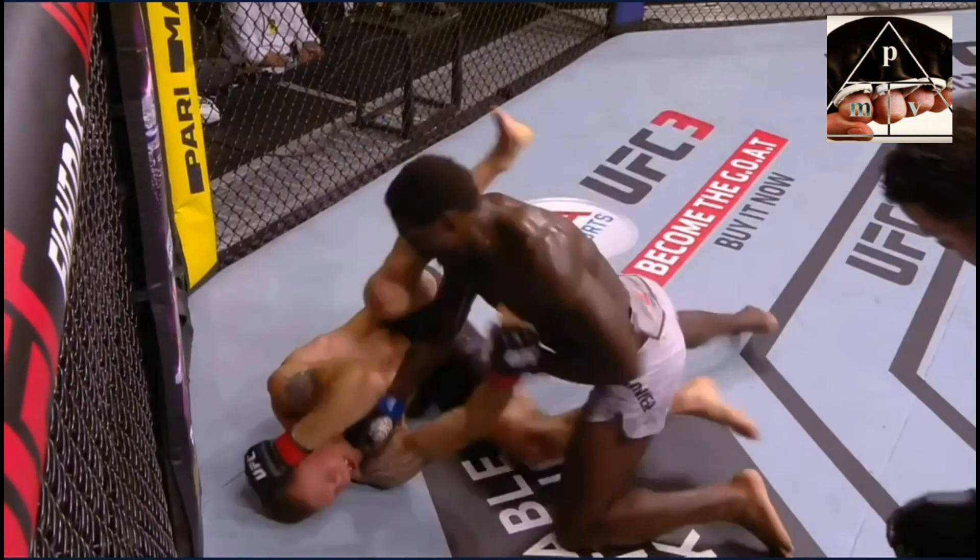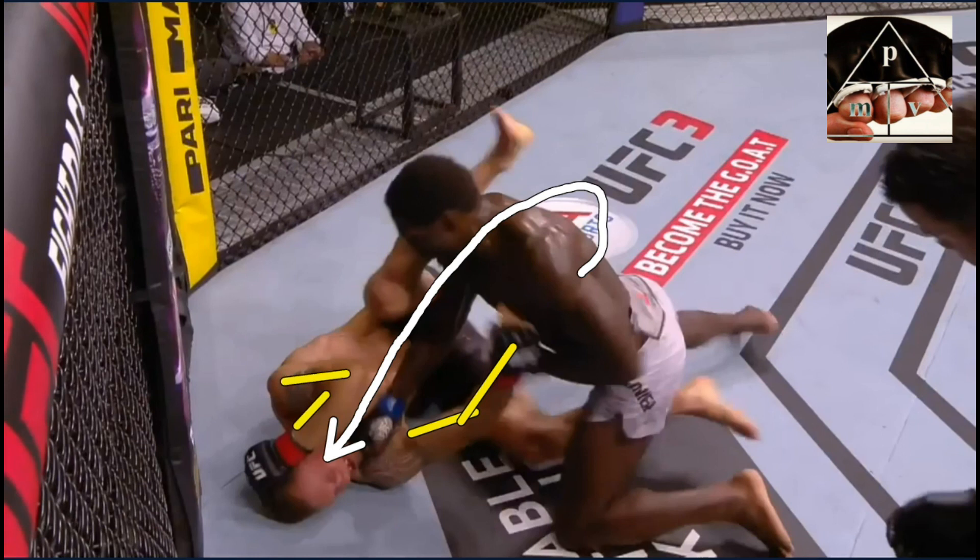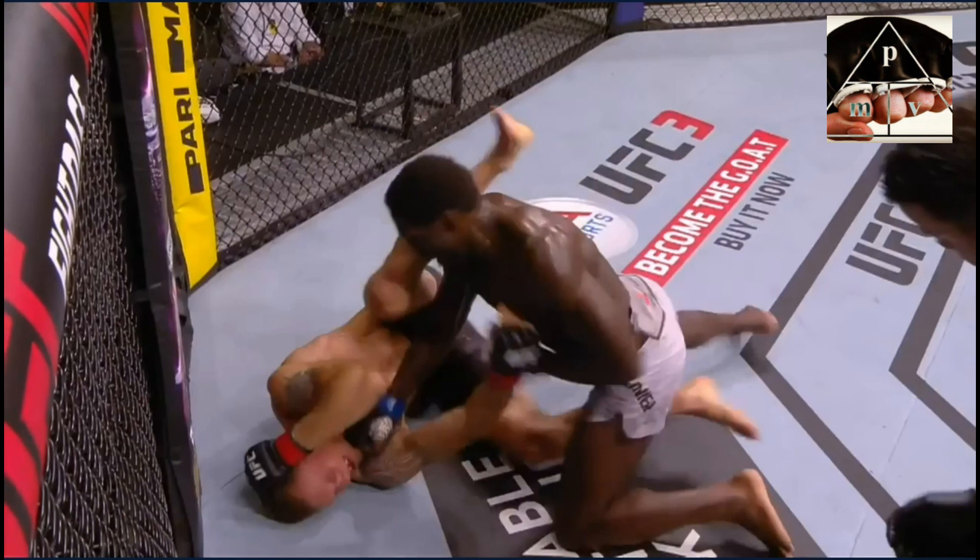This is the moment where it lands. You can see it driving all the way through — he rotated his shoulders into it, driving it straight through. Notice how it sneaks in between Hermanson's arms, right through that blocking guard he put up. It lands really, really well.